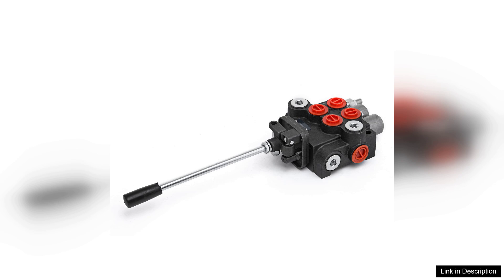Overall, the VEVA Hydraulic valve two spool is a reliable and efficient choice for anyone in need of a hydraulic control solution. Its combination of durability, performance, and ease of use makes it a valuable investment for both professionals and hobbyists alike.